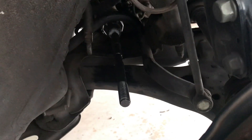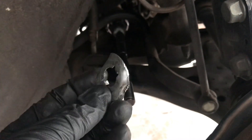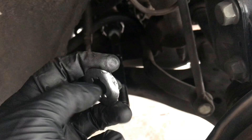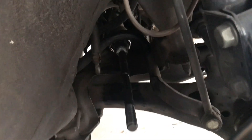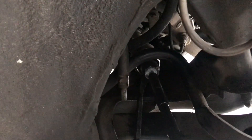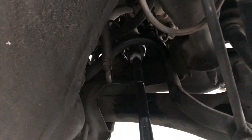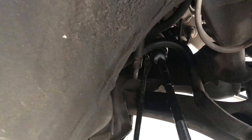For that washer in the back, in order to bend it over the tie rod — I already punched it out — I'm just gonna use a pry bar and sort of push it and dent it in like that. I have to use a bigger pry bar in order to bend that washer in.